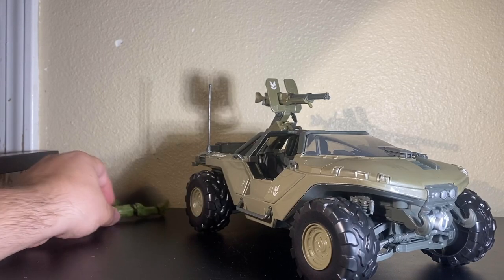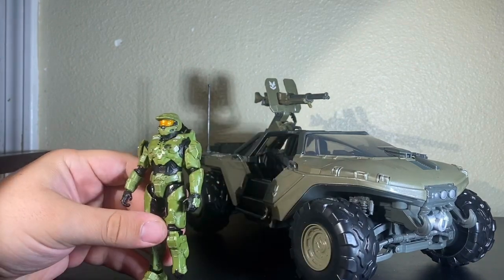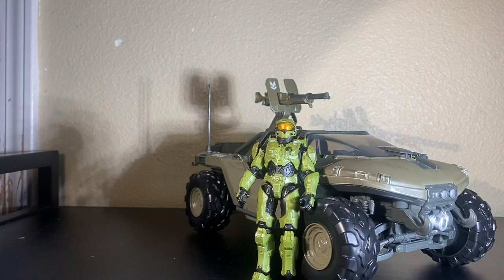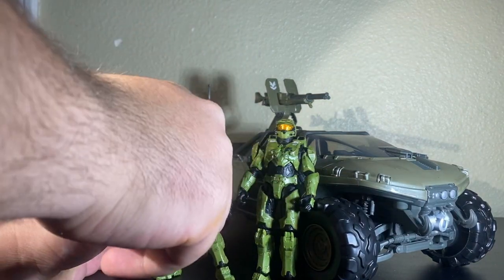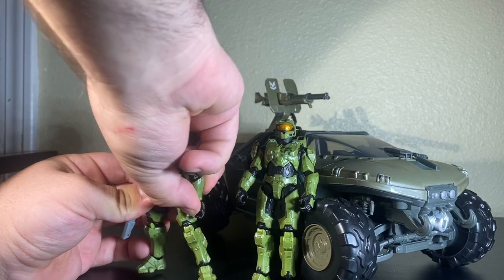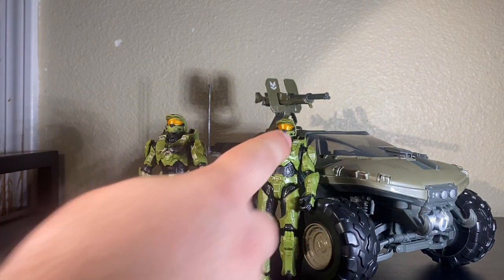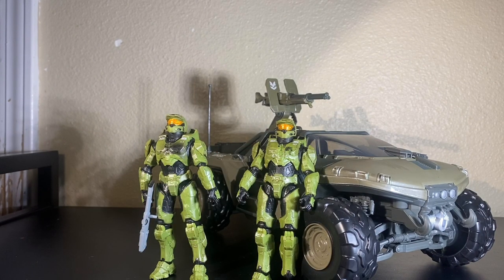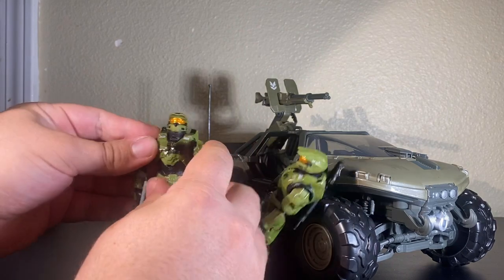Anyway, we're going to cover the figure first. This is a much less damaged version of Master Chief compared to the one that came with the Brute Chieftain — as you can see, that one is far more beaten up and scratched. That's why I really like this one's upper body. So what I'm going to do is just take this upper body and put it on this one.